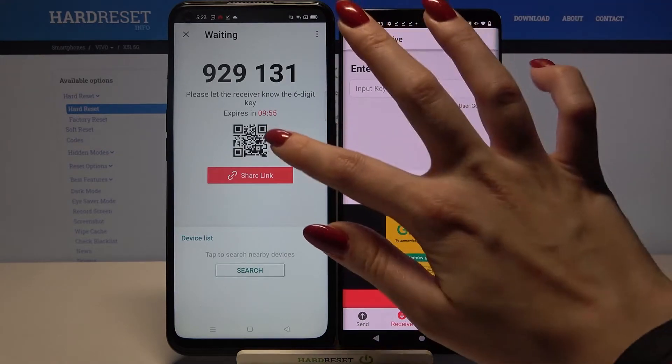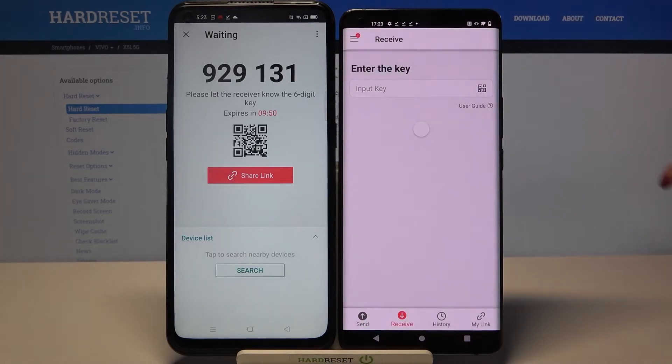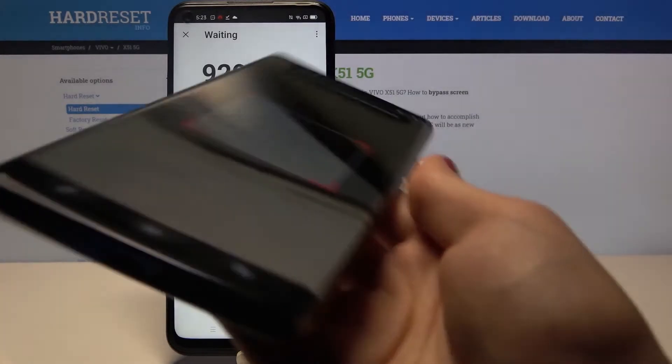You can scan a QR code or input a password. I will click on the scanning icon, tap Allow and scan the code because it's faster.